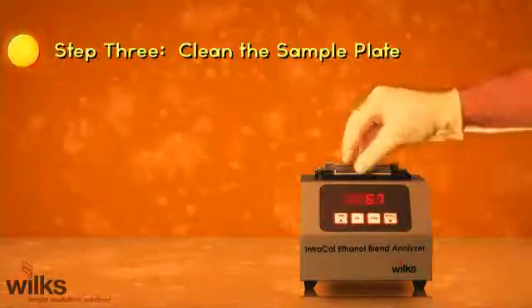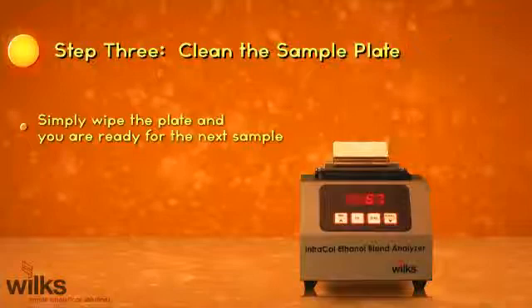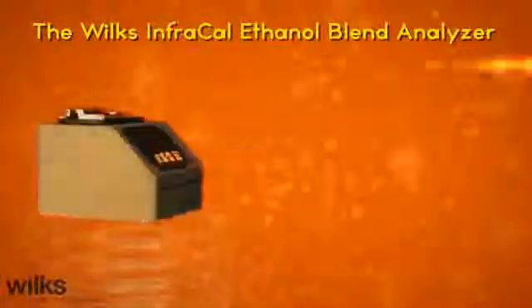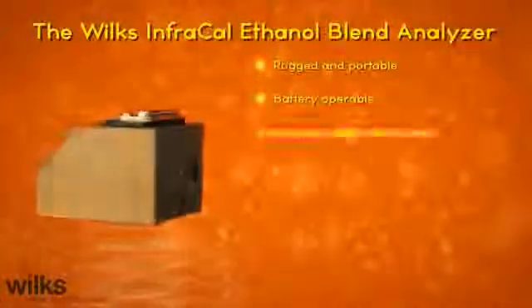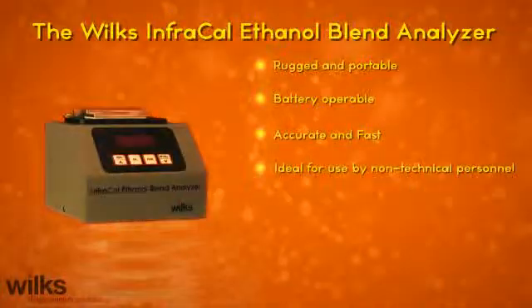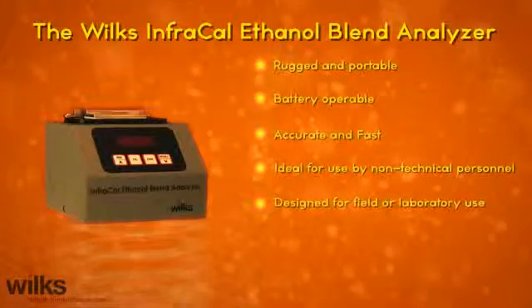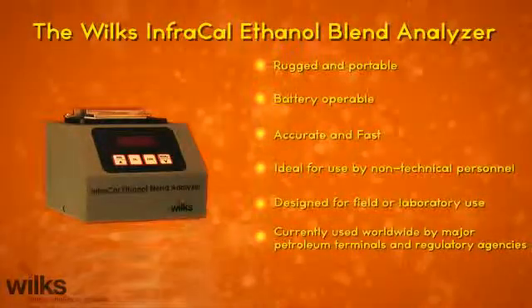Step 3: Clean the sample plate. Simply wipe the plate and you are ready for the next sample. The Wilkes InfraCal Ethanol Blend Analyzer is rugged and portable, battery-operable, accurate and fast, ideal for use by non-technical personnel, designed for field or laboratory use, and currently used worldwide by major petroleum terminals and regulatory agencies.